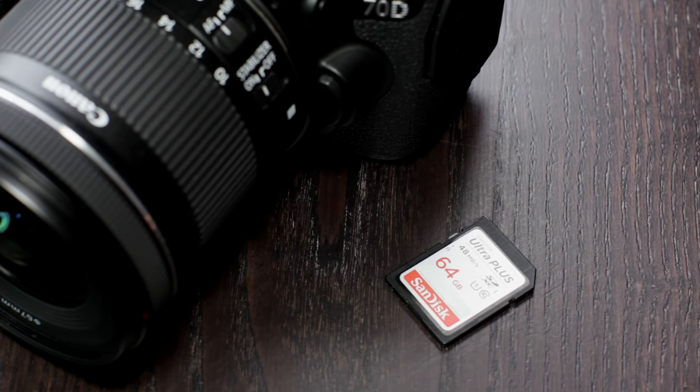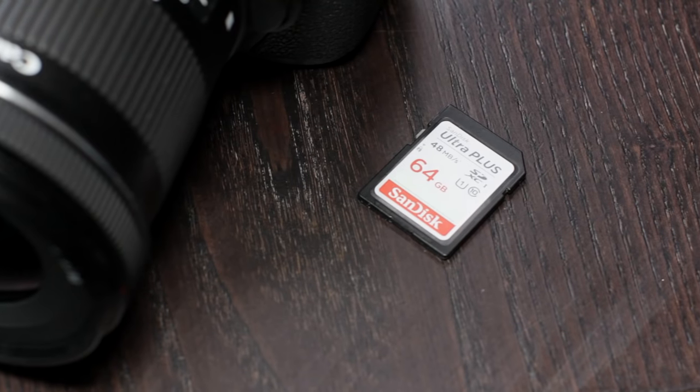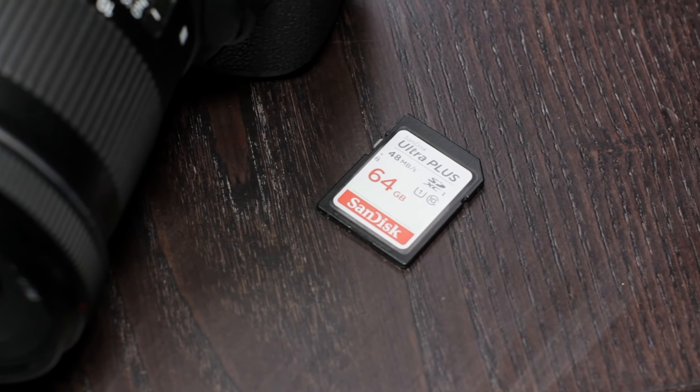And then I use a high speed 64 gigabyte SD card so that I have tons of space to record video without switching cards.